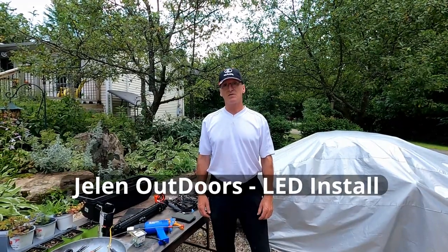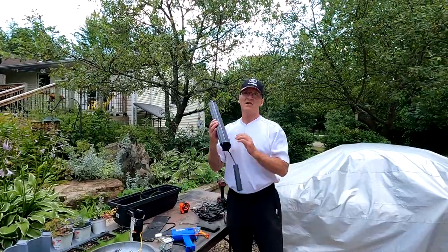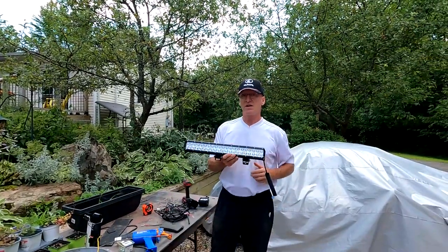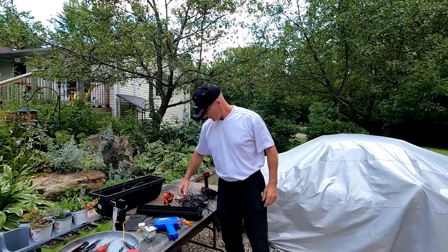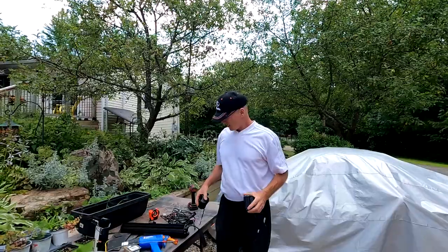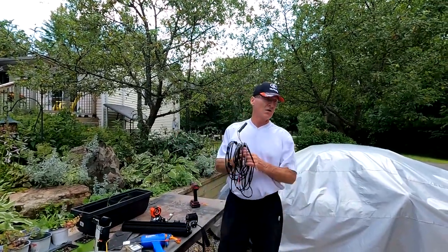Hello everyone, I'm Paul and welcome to Gelling Outdoors. Today I've got some Nylight LED lights to mount on my Kubota. Basically what I've got is a light bar and two work lights for the rear, and a wire harness that came with the set. So let's get this installed.